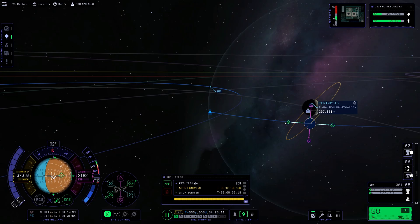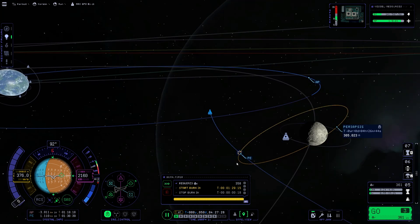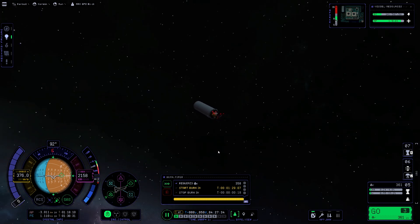The maneuver says that if we make this correction we should run out of fuel, but of course we have one more last stage left. Let's go back to our stage.